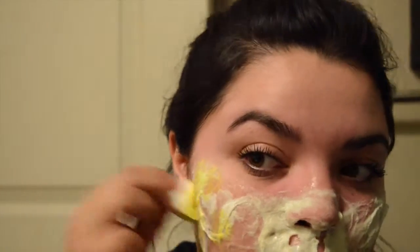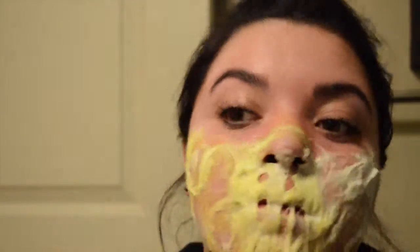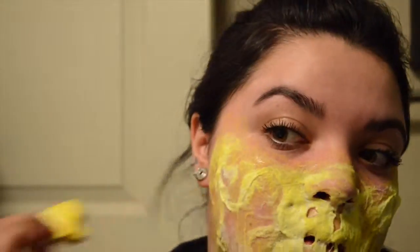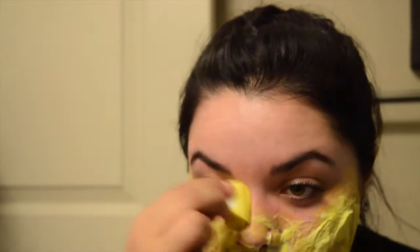Finally going into coloring, starting off just using a torn sponge and stippling yellow from my Wolf FX palette onto my face, making it very messy because I didn't want it to be all one solid color. Since I don't have a solid yellow face, I was stippling it around to make it a first base for my skin tone that I'm going to build on in a little bit.